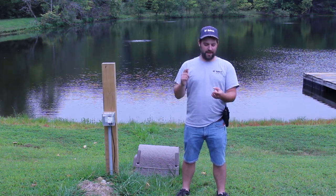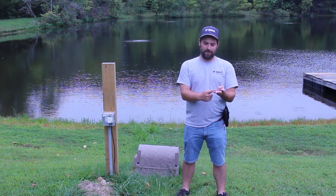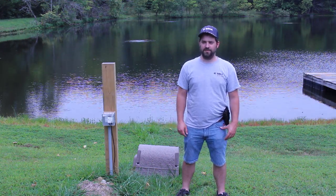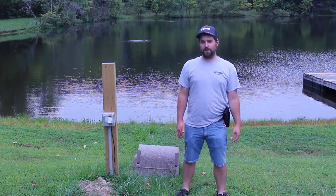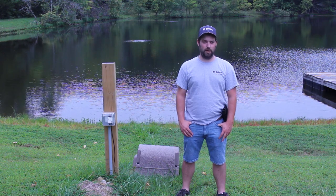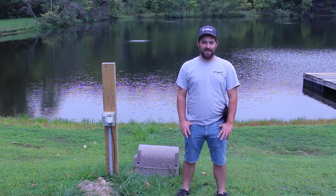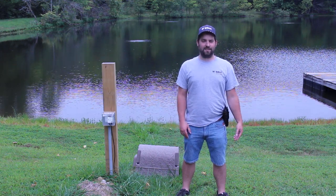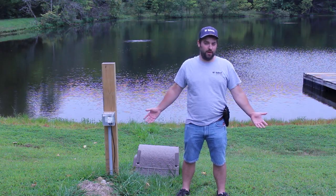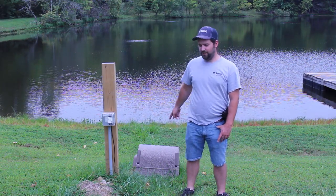In this lake behind me we used to have bluegill, bass, crappie, catfish, and grass-eating carp, and of course all your feeder fish like minnows. We pulled out at least 1,500 fish, and I would say there were at least 500 more still floating or washed up on the bank by the time we left for the weekend. So I'd say there were well over 2,000, maybe even up to 3,000 fish killed because of the aeration system.